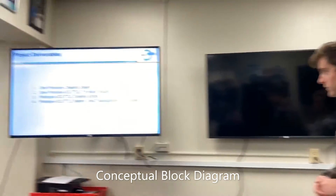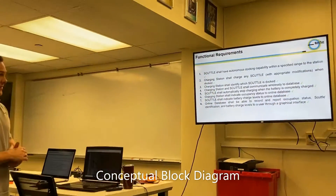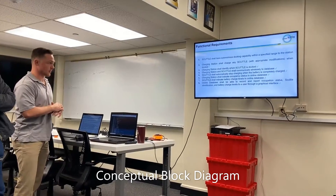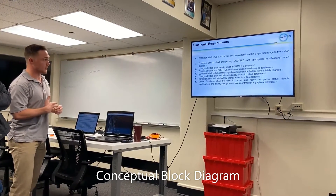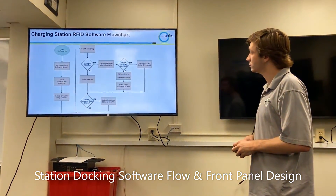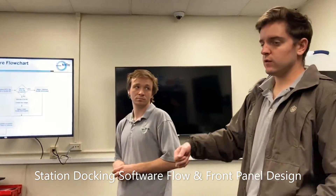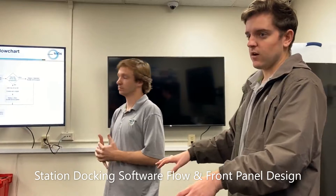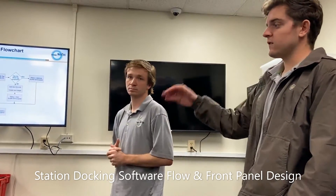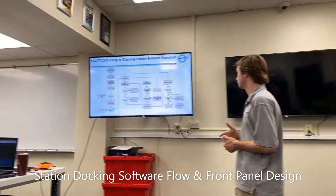These are our initial functional requirements — we've met all of them, as just displayed in the demo. We also set up the system so that scripts run automatically whenever you plug in the station; you don't have to connect to it or run any code, it's already running. It also remembers its client ID through a power cycle, stored inside the file itself on the SD card.